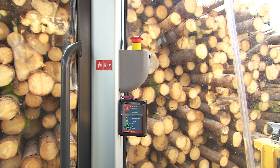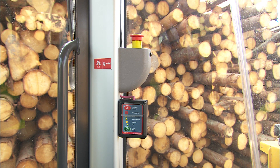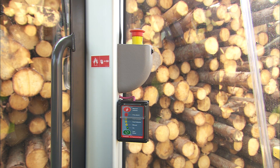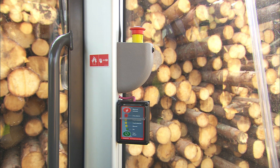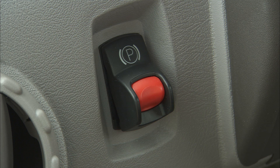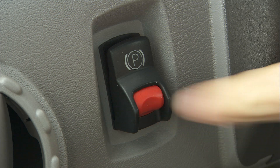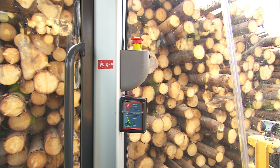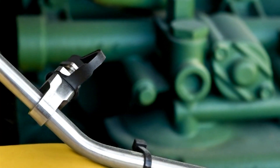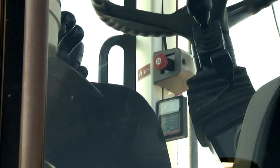The fire suppression system is recommended for machines operating in fire-hazardous conditions. The sprinkler system is semi-automatic and protects the engine compartment and beneath the cab. When the parking brake is released, the sprinkler system goes into manual mode. Once the system is in manual mode, you must activate the system manually in the case of fire.